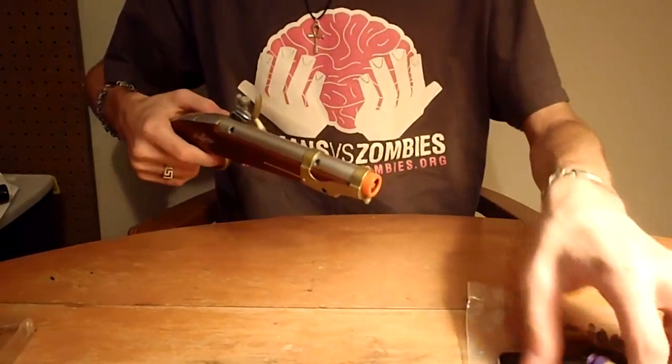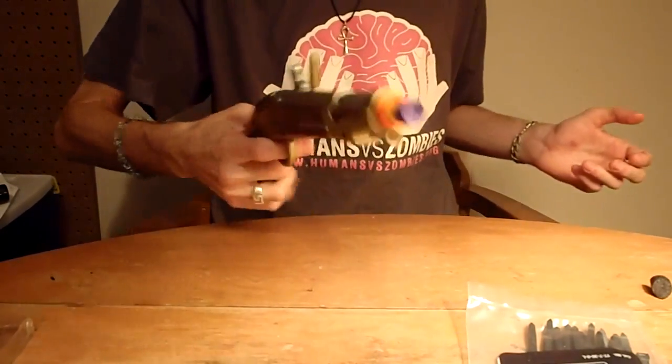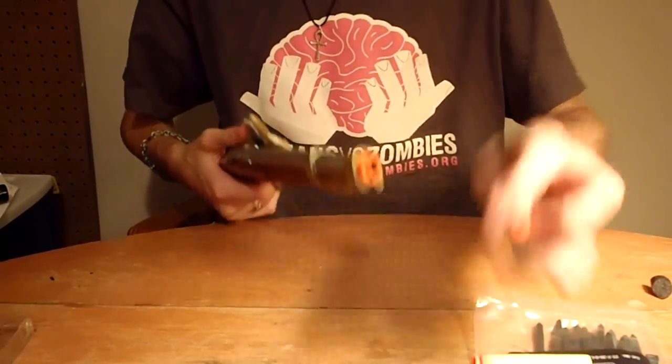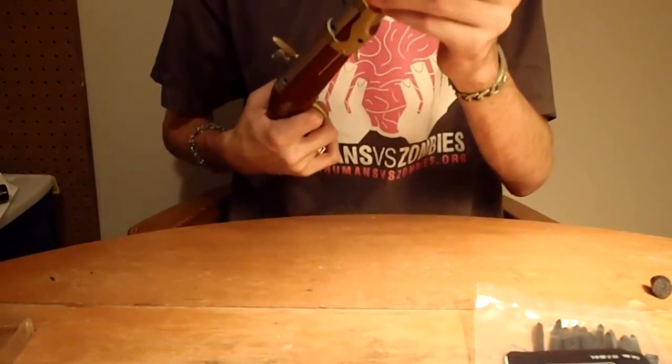But this is my review of the Pirate Flintlock Pistol that originally shoots Busby darts. I don't have a lot of Busby darts but I'm going to fire this one. The Busby dart gets reasonable ranges. I think the Air Zone darts actually get the best ranges in this blaster because they almost punch 12 feet.